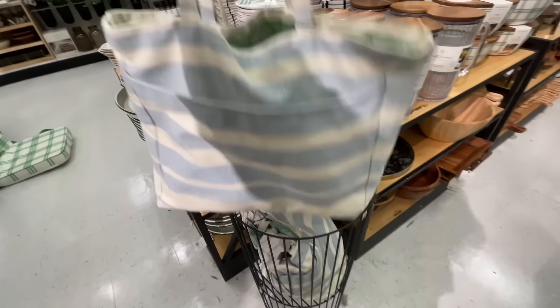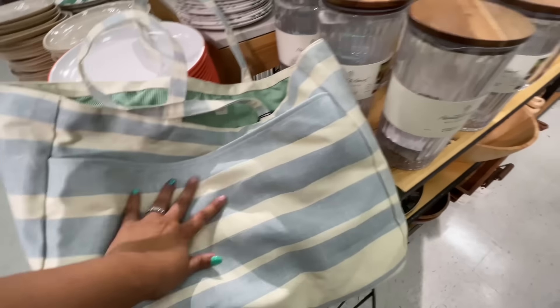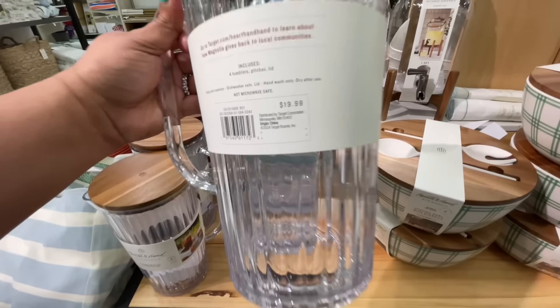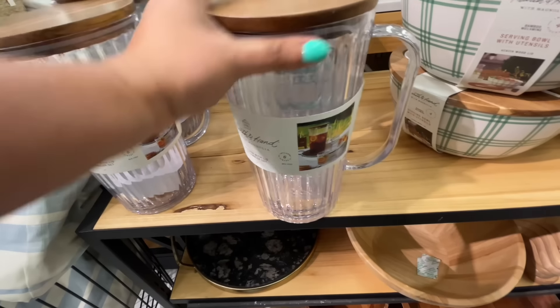Look at this tote — they did also blue. I keep carrying on about the green but they did also do a little blue vibe as well. How good is this pitcher?